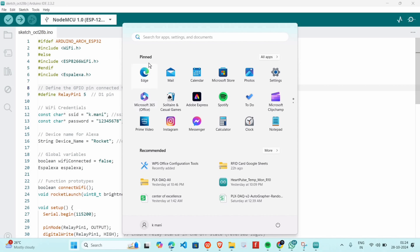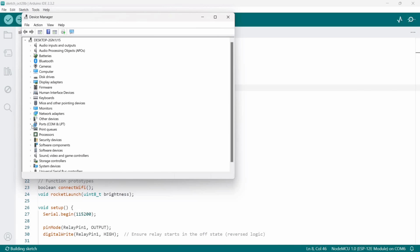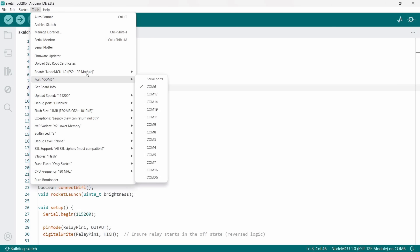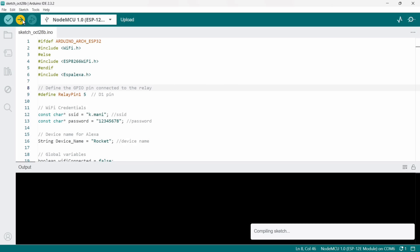Now open Device Manager to find out the COM port. As we can see, the NodeMCU is connected to COM 6. Here I will be selecting the NodeMCU board and port, and now it's time to upload the code.